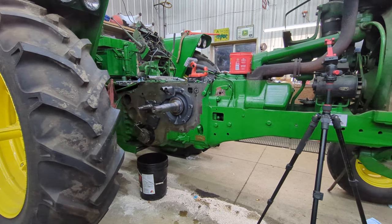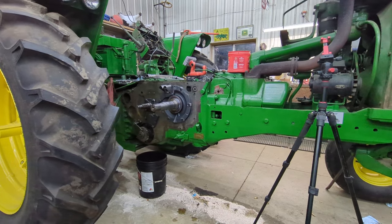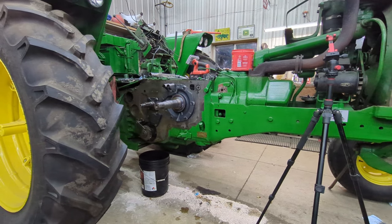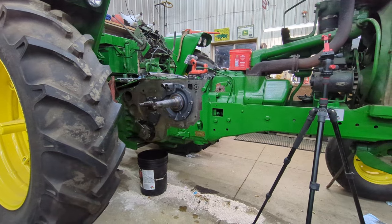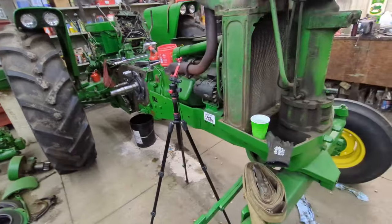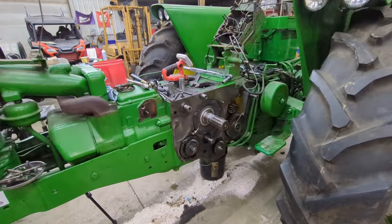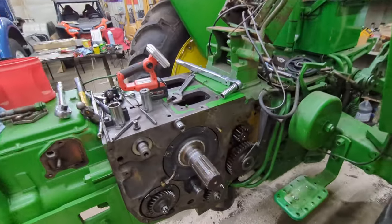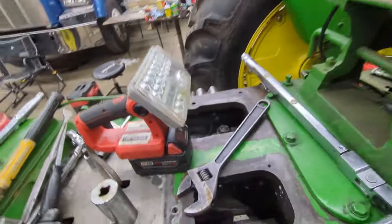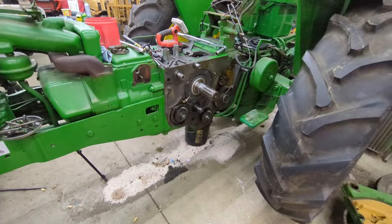After this everything's sealed up, we run it for a while, and we'll probably end up doing a full paint job on it then. Eventually this tractor will be fully restored. It's a good thing we didn't repaint it after we'd done the engine work before — it would have been sad to tear it down with all new paint work. Everything's looking good so far and everything feels the way it should. Thank you for watching — we'll see you all in the next one.